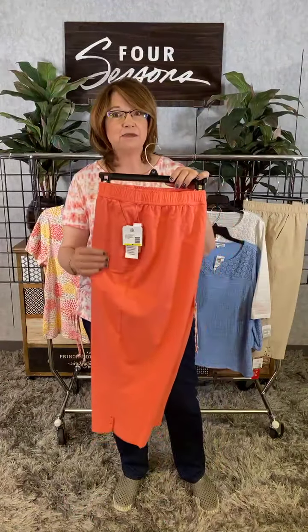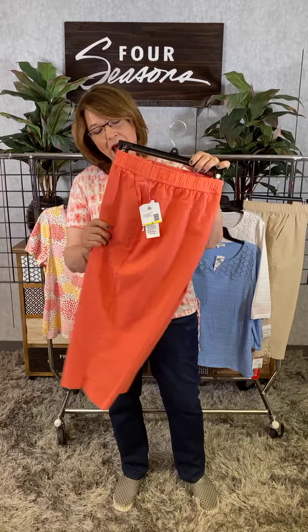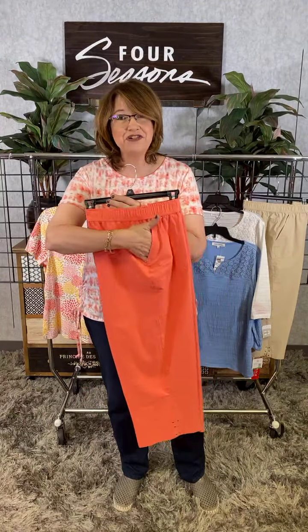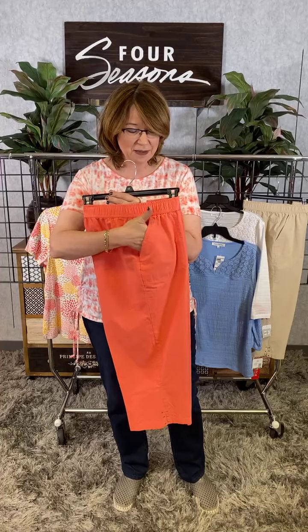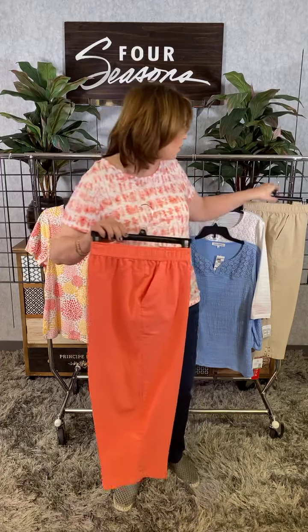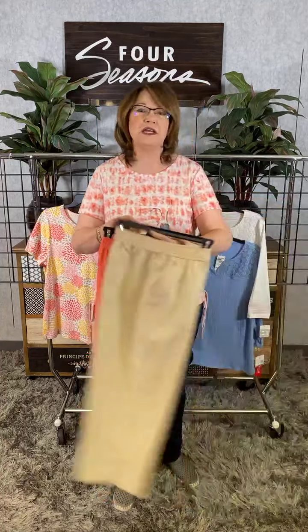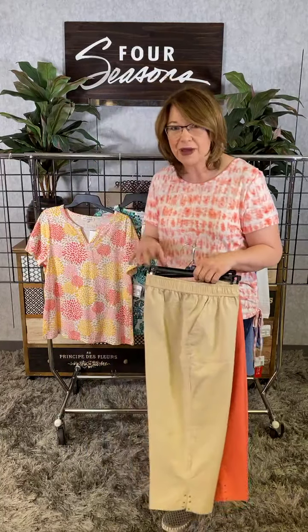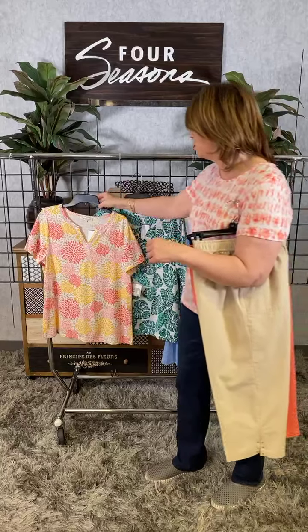Now the coordinating pants to Jan's — she was wearing the navy. This is a beautiful coral color here. And the favorite part, girls, is the pockets. So this is the coral, and then we have the same option in this great khaki. Both of these pants plus Jan's pants can mix and match back to all of these great tops we have.